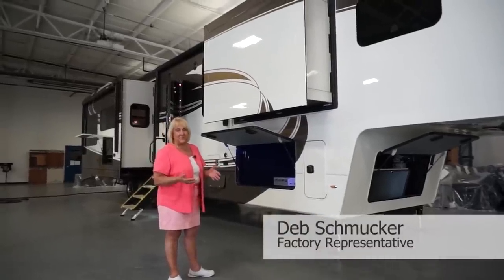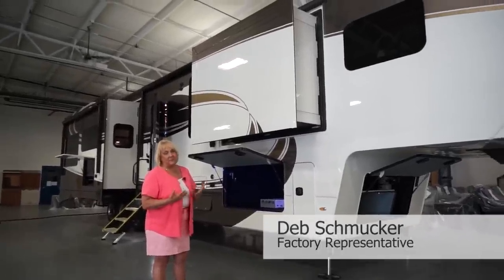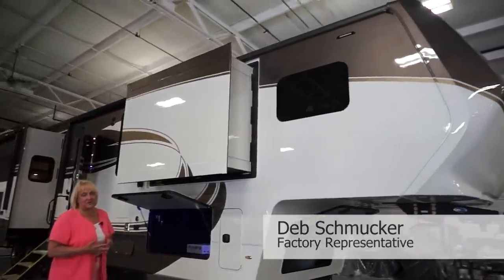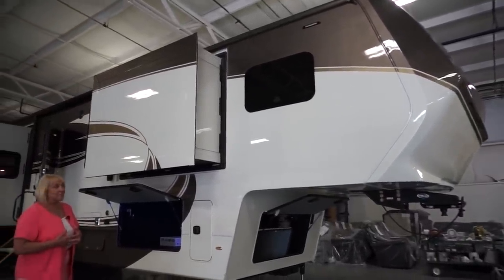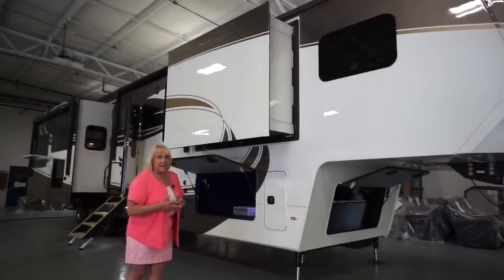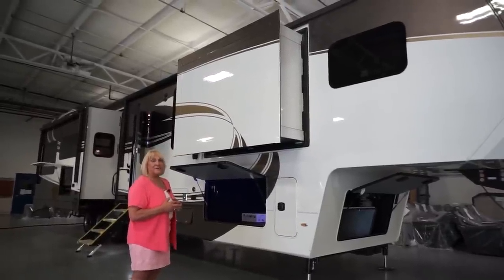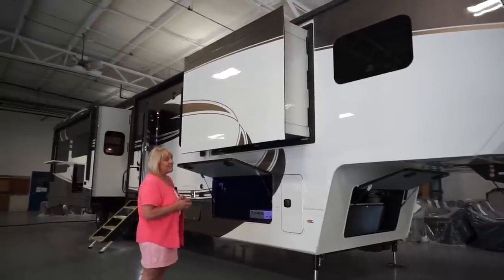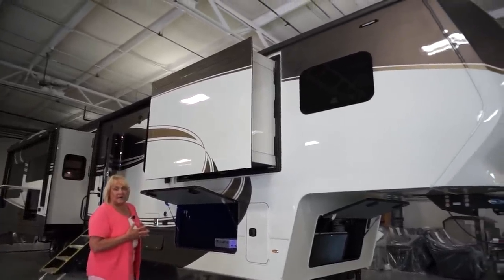Hi, I'm Deb Smucker. I'm a factory representative for the Luxe 5th Wheel. Today we have one of my very favorites, which is the 42RL. This is actually an open unit that we have, which we don't see all too often. It's also in a new paint scheme that we haven't named yet. So if you have opinions on what color you should call it, let me know. This actually has graystone, a pearl white, and gold.